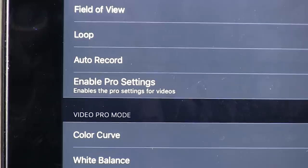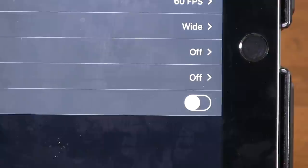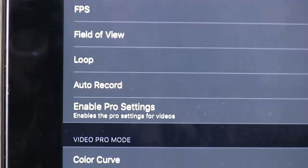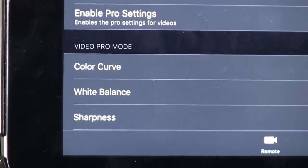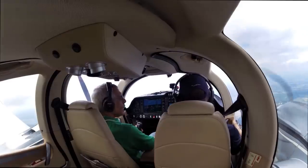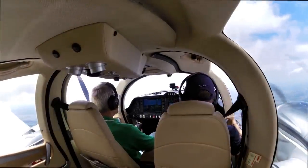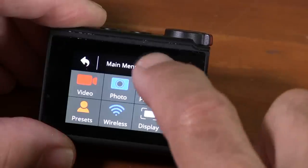One powerful addition to the Ultra is what Garmin calls Pro Settings — Garmin's version of Protune, which GoPro has offered for several years. You can adjust the color curve, set the ISO, or use exposure bias. This level of control is good to have when the lighting isn't perfect, which it often isn't. For example, in backlit situations — say inside a cockpit shooting with a bright background — being able to adjust exposure compensation is a real plus.